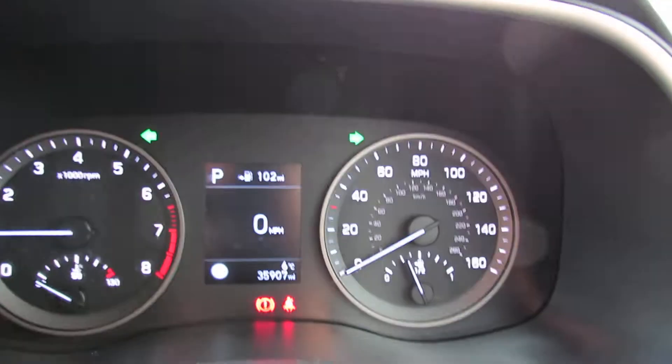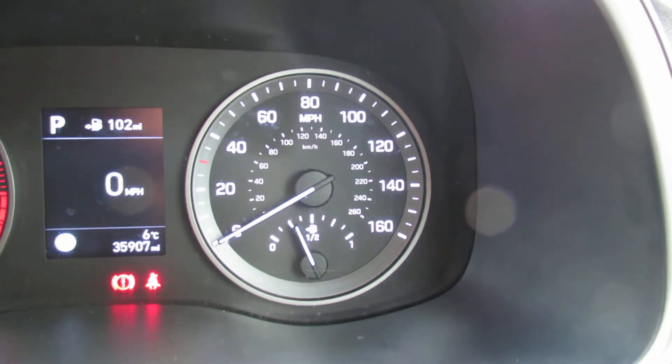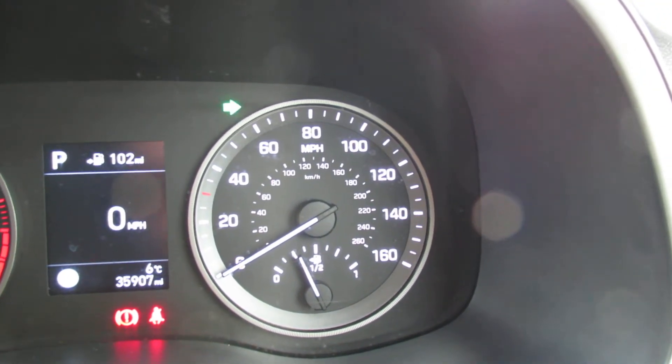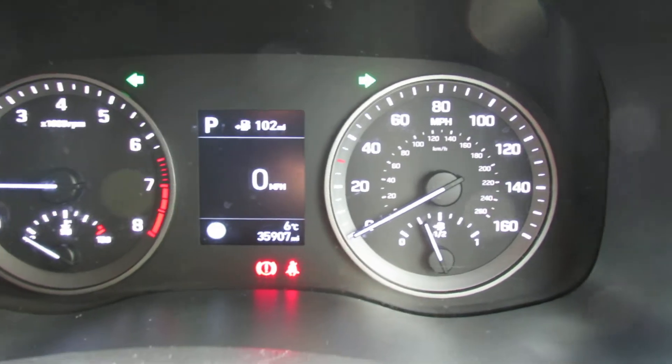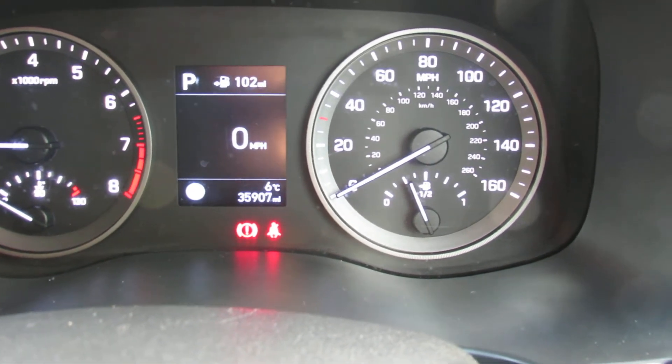The car has a lane departure warning system on it as well, just to keep you safe. The mileage, as you can see, is basically 36,000 miles — not bad for this age of car. You've also got auto lights and auto wipers on this, and you've got a leather steering wheel and leather gear stick.